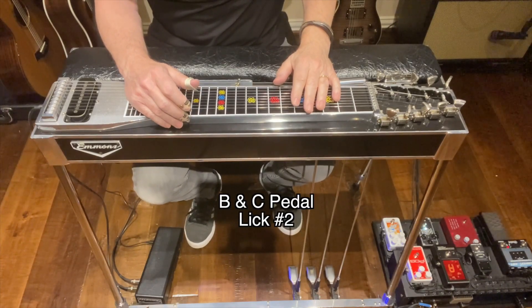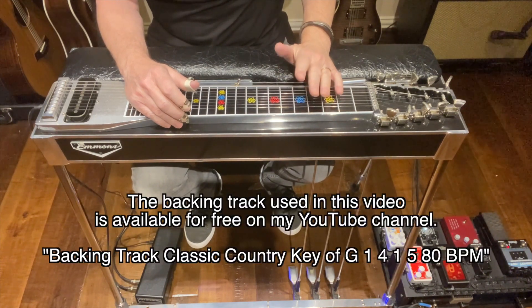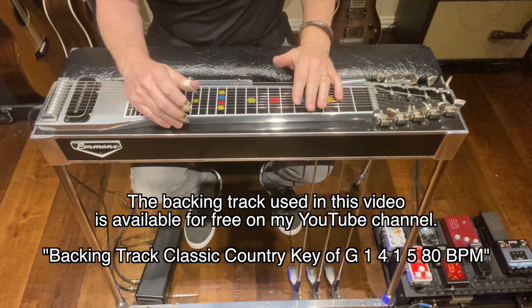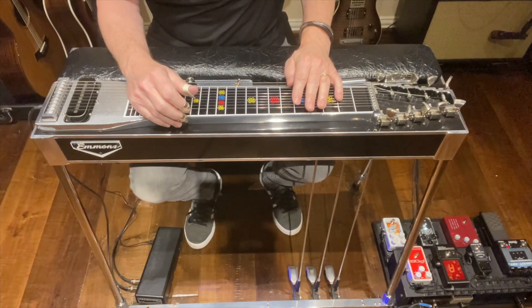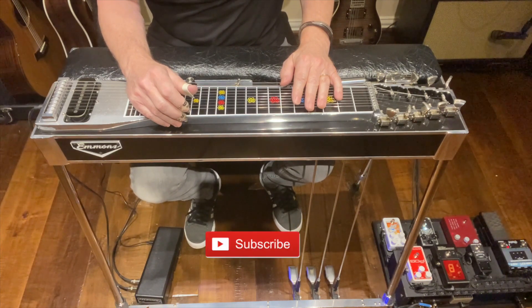In this video we're going to learn lick number two of my B and C pedal lick series. The backing track I am using in this video will be available for you to use for free on my YouTube channel — I'll put the link down in the descriptions below. Be sure to give this video a like, leave me a comment, and remember to hit that subscribe button.